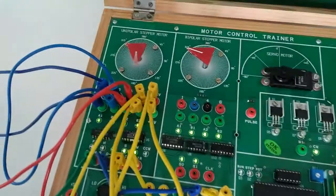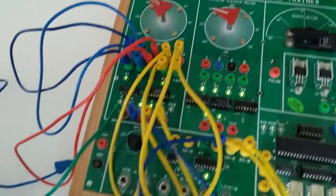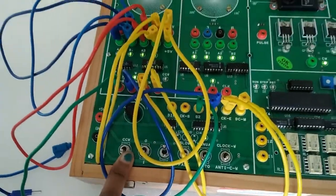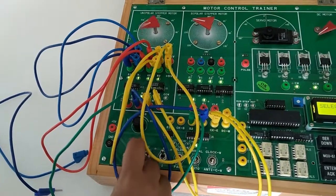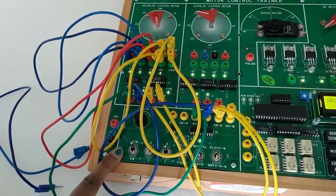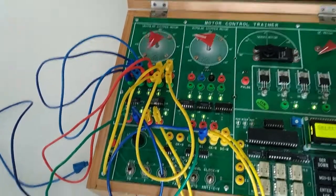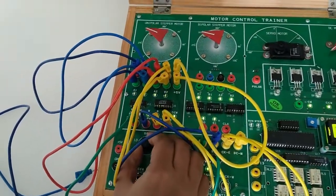We can see the unipolar stepper motor is running. This is the direction switch — with the help of this switch we can select the direction, so the motor will run in clockwise or anti-clockwise direction. Right now it is running in clockwise direction.